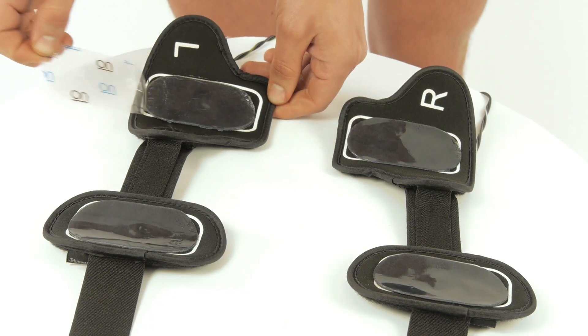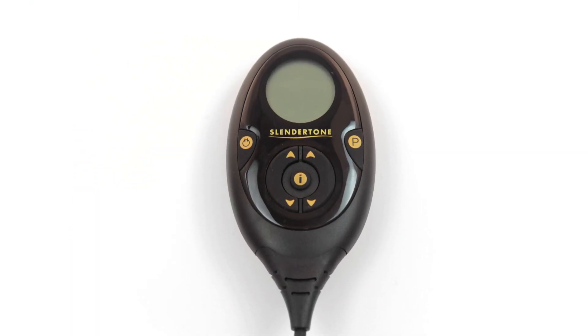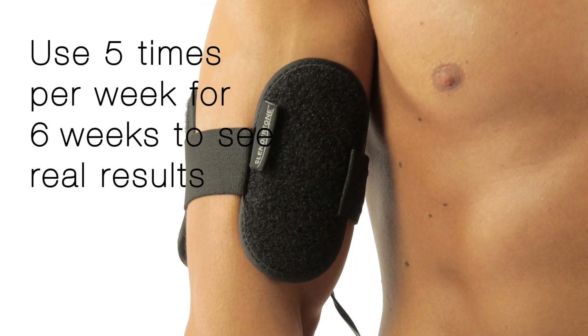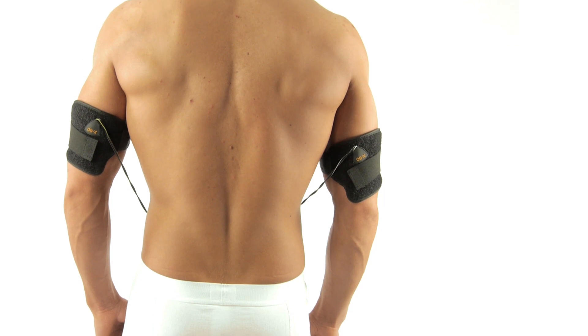Slendertone Arms is powered by the easy-to-use and convenient handheld controller. Use Slendertone Arms five times per week and in just six weeks you will see visible improvement in upper arm definition.